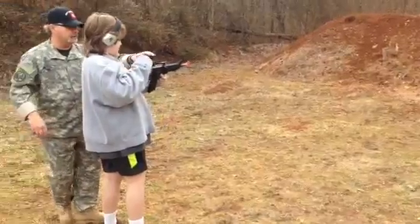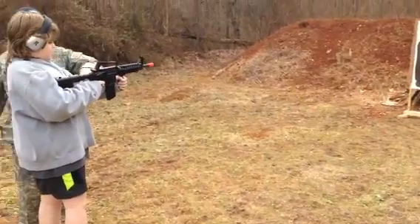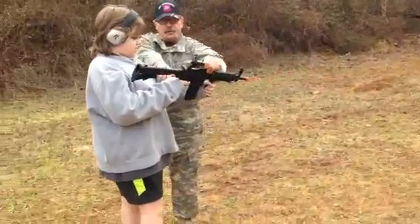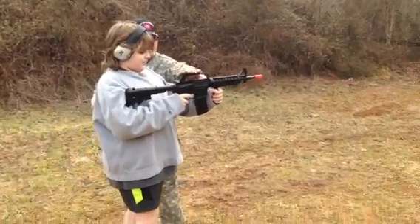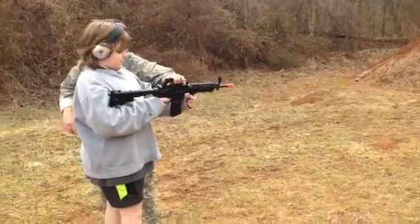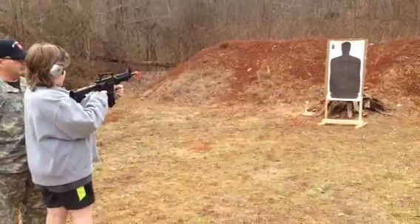Alright, now let's ready to shoot. Point it. Oh look, that actually has a safety on. See this? Which way is that, what's that say right there? Fire. Good. There's fire and safe. Alright, if it's off safe, go ahead. Can you shoot it? Alright, let Daddy see it once.